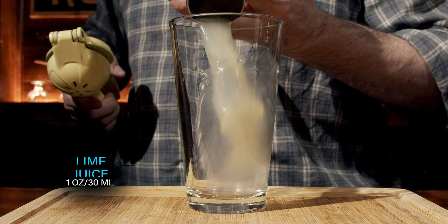Grab yourself a lime, give it a bit of a roll, then cut it in half and squeeze one ounce or 30 milliliters into the glass.